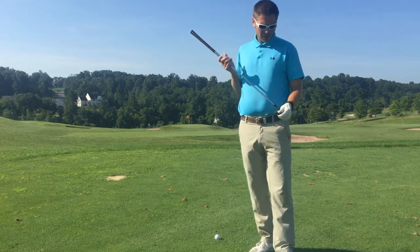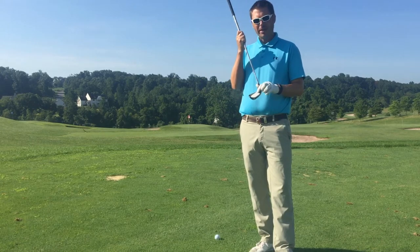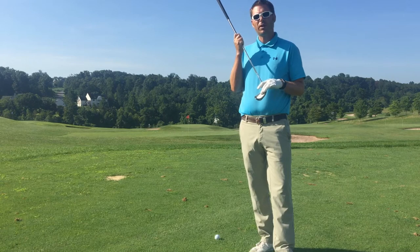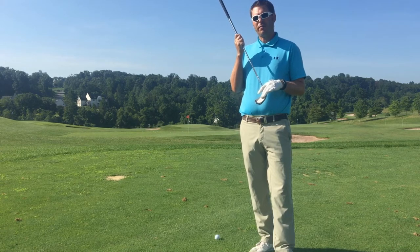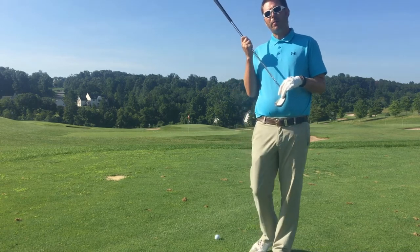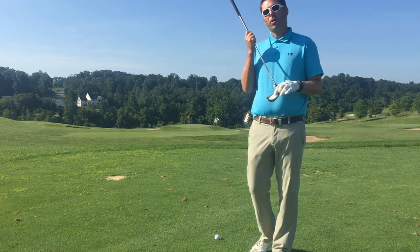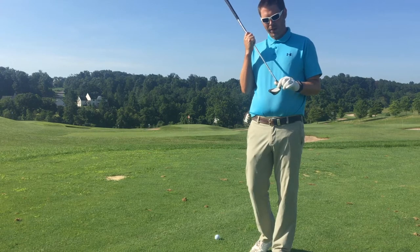We'll start with just checking face impact — where are you hitting on the club face? By far the most important thing when you're hitting solid shots. In fact, when you see tour players hit poor shots that go offline, regardless of what those guys on television are saying, it's more than likely because they didn't hit it in the middle of the club face.